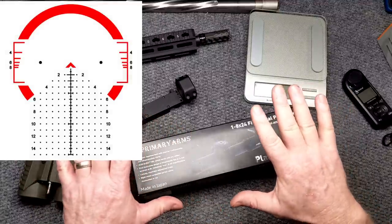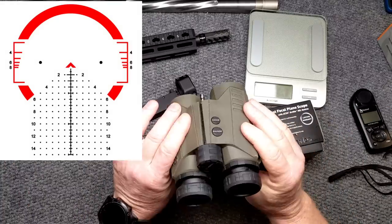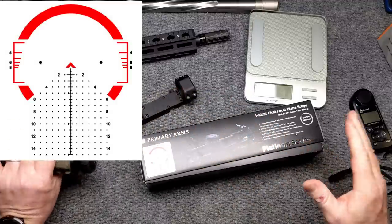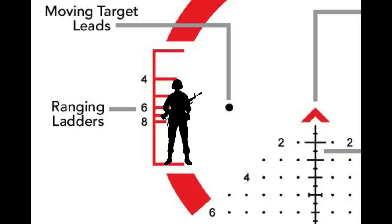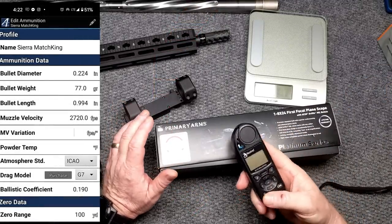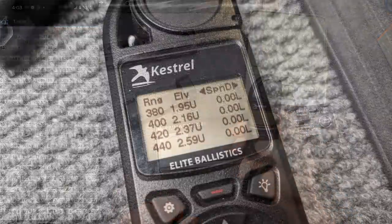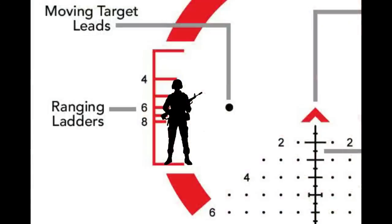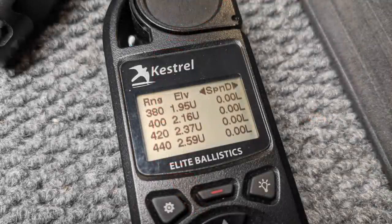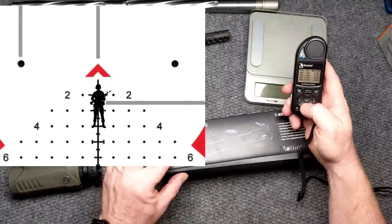I want to incorporate the Griffin reticle along with the Kestrel and the Sig BDX Kilo 3000. One of the cool things about the ACSS Griffin Mill reticle is that you have ranging brackets. If I upload my data — muzzle velocity, ballistic coefficient, and bullet weight — I can pull up my range card for that specific round using the Kestrel. For ranging 18-inch wide targets, 36-inch torsos, or a 5'10" person, the reticle gives me distance. At 400 meters it reads 2.15 mils right on the reticle.